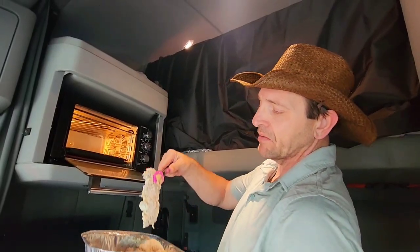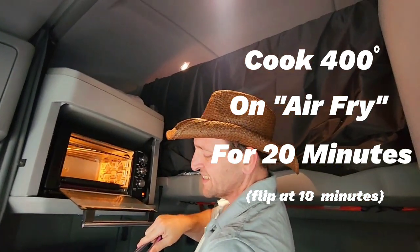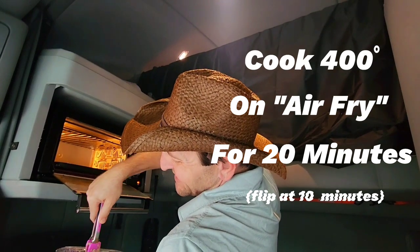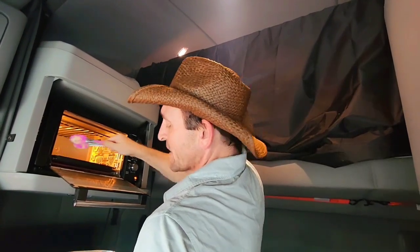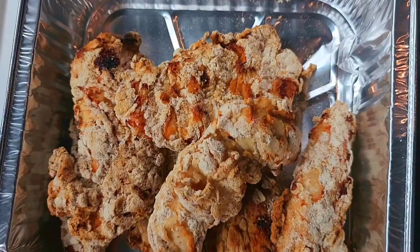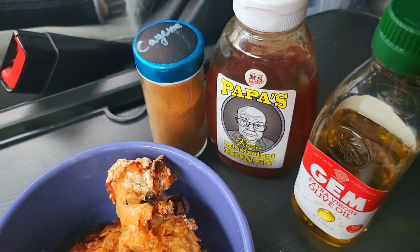All right, here we go — let's get some chicken in here. You can use the basket in the air fryer if you'd like; I use it sometimes, I don't always use it. Sometimes I just put it right on the grill. Here are our air-fried oat flour chicken tenders, and the next step will make them hot chicken — grab your cayenne, oil, and honey.